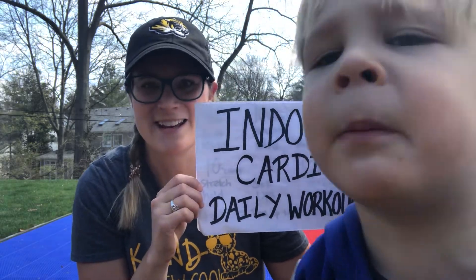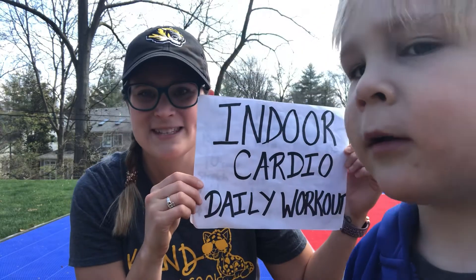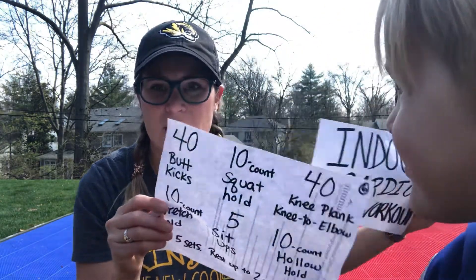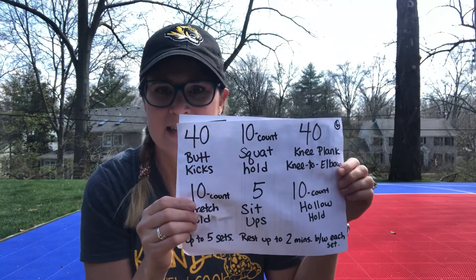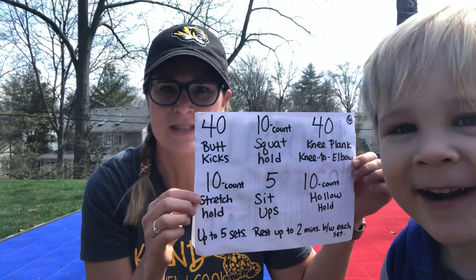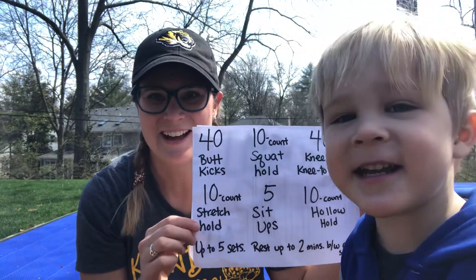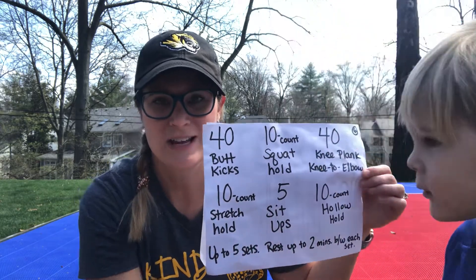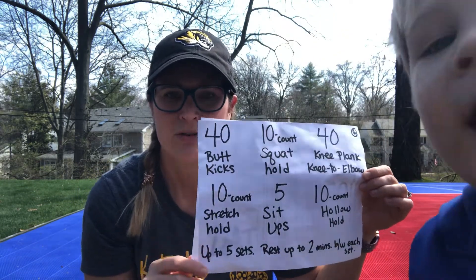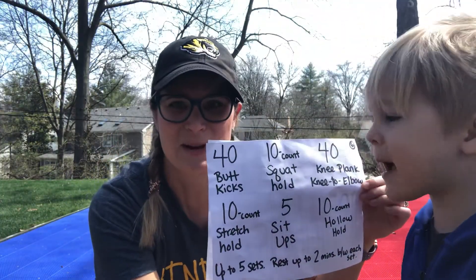Good morning, Mrs. Conn's here with Indoor Cardio daily workout number six. Today we are doing 40 butt kicks, a 10 count squat hold, 40 knee planks knee to elbows, 10 count stretch hold, five sit-ups, and a 10 count hollow hold. Keep set up to five times and rest up to two minutes between each set.